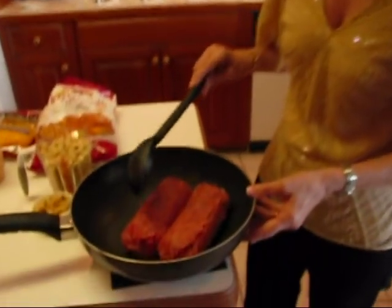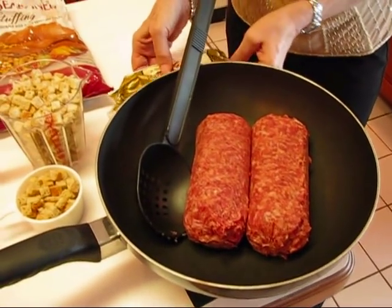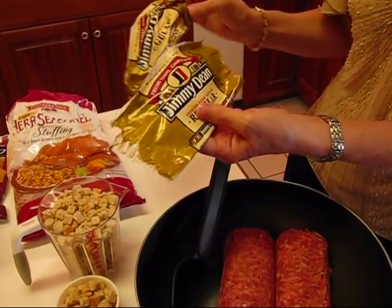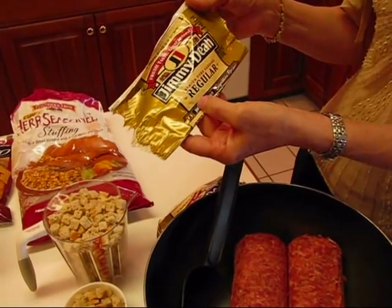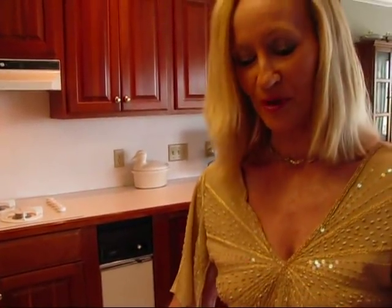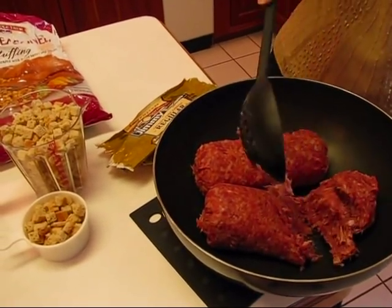We're going to start with the sausage. You'll see here in this deep skillet I have two pounds. I saved the wrapper so you could see it — it doesn't matter what brand you get, but each one of these is a one-pound package. I just undid the ends and unrolled it. This is regular sausage. It's nice for this recipe if you do one hot and one mild, but if you want to do them both the same it works out just fine. We're going to the stove and I'll be breaking these up and stirring continuously as I cook until it's crumbled.